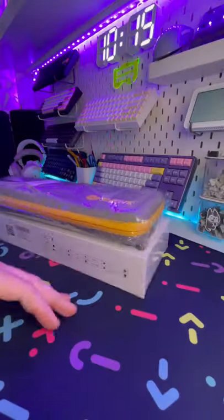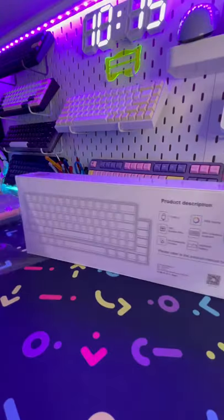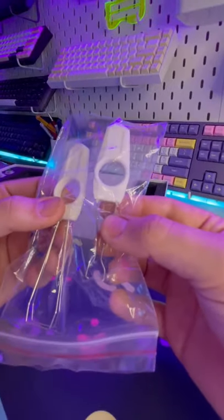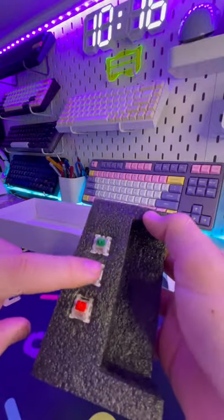Got another keyboard to check out. Let's dive into it. This is the Kivu Snowfox. Inside we've got the board, the user manual, a very nice switch puller, and a very nice keycap puller, a braided USB type-C angled connector, and a couple extra switches.